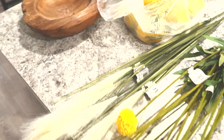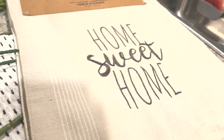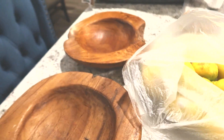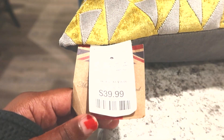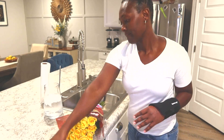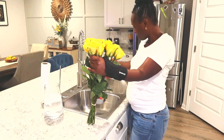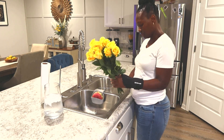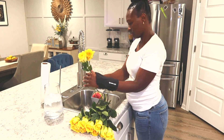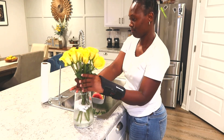Now that I'm done with the entryway, the girls' room, and the bathroom, I'm making my way over to the kitchen, living room, and dining table. Here are the items I picked up: a runner for my dining table, two new kitchen towels, some flowers, and some lemons because I'm doing a yellow look. I wanted some fresh lemons to put into a wooden bowl. I also have some beautiful accent pillows in yellow and gray — that's the look I'm going for for 2022 summer. If you're interested in any of the items I'm sharing, leave it in the comments and I'll get back to you.